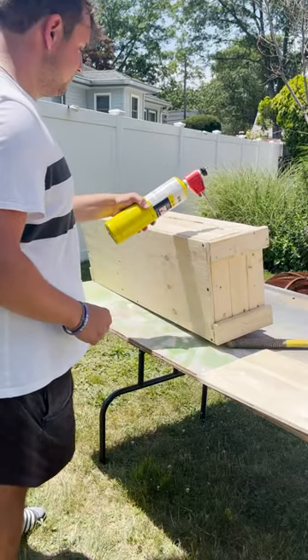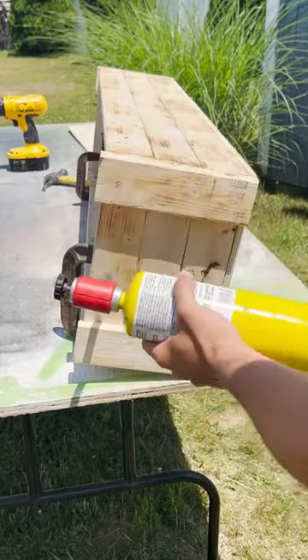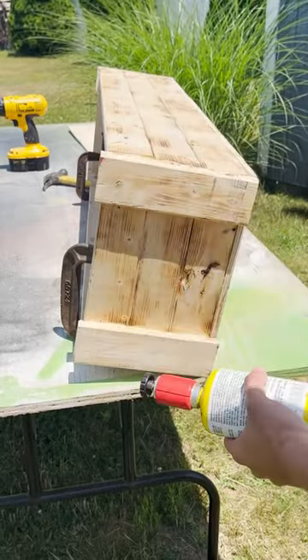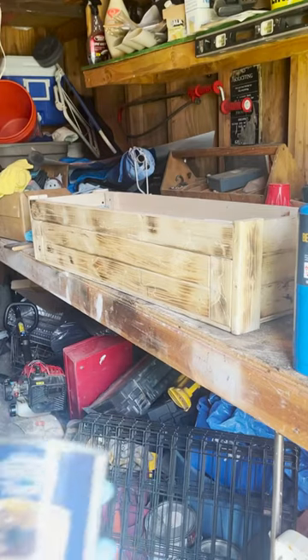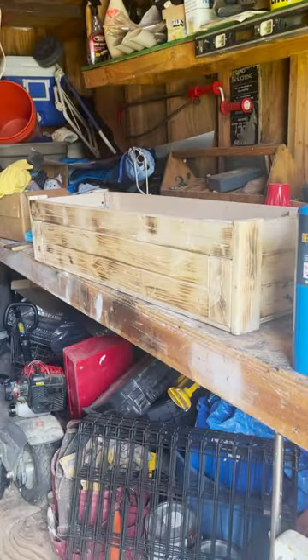After all that sanding I took a blowtorch to it and just started burning up all the wood. Like I said in the last part, I wanted to give the box a very rustic and beat up look. I did a very light coat of this nutmeg stain just to match the color of the box a bit better.